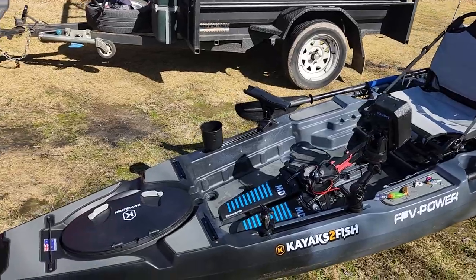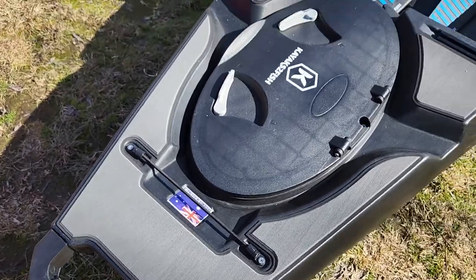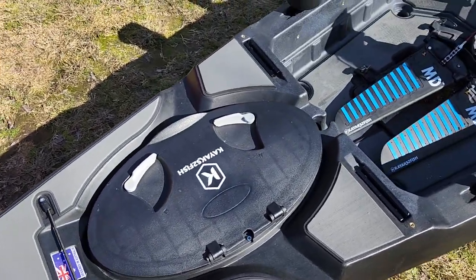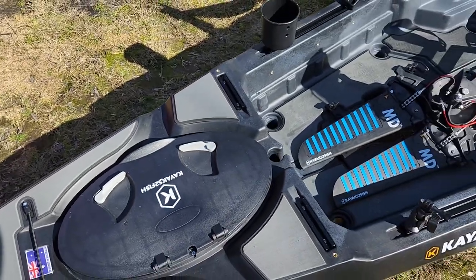We'll just run from the forward to the back. The handle here is outstanding — it's perfect, it's what you need. The additional traction pack, as you can see, has been installed. The hatch here has absolutely cavernous storage space.